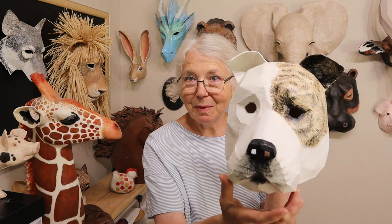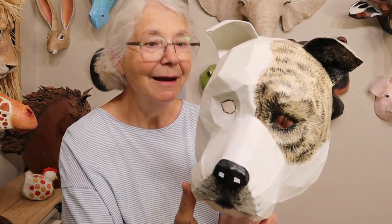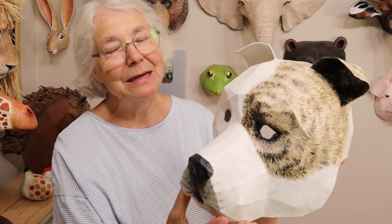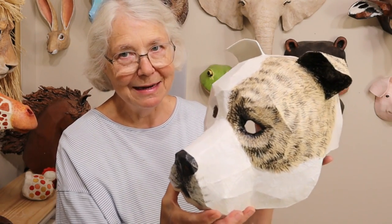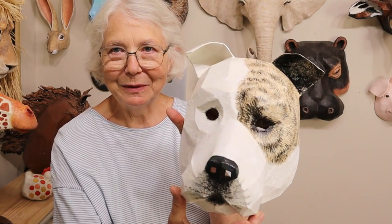Hi, I'm Jonny from UltimatePaperMache.com and in this video I'm going to show you how to make a big brindle spot on a pitbull mask. It's the lazy way to paint brindle because you could spend hours painting every single hair, which I obviously didn't do, but I still think it came out really cool.